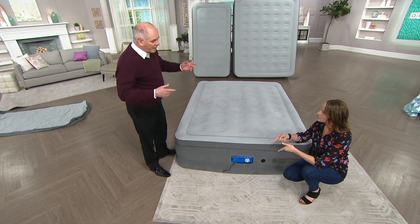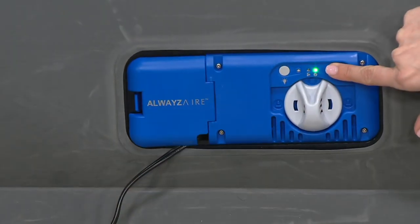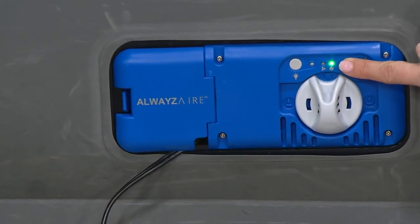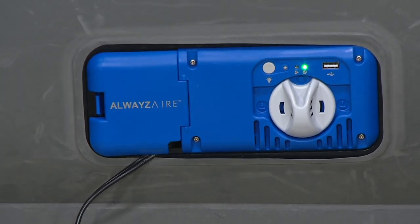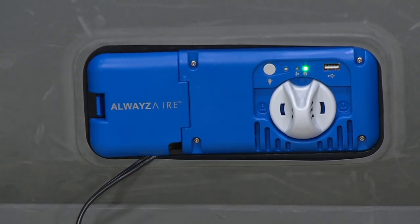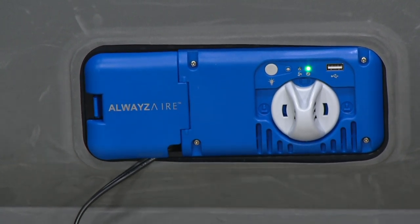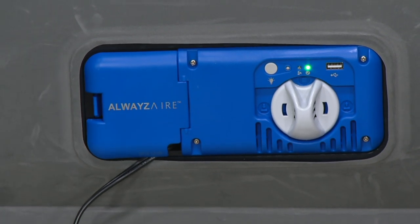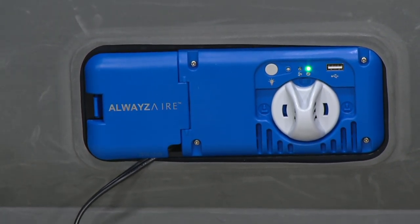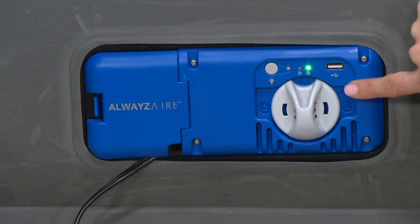Let me show you how it works. This bed has a feature that lets you know when it's at its optimal inflation — there's a green light illuminated in the standby position. A queen-sized bed, to give you an idea of how serious they are about the engineering, will hold two 300-pound adults — over 600 pounds total. It's easy to use: you turn it one way to deflate, one way to inflate. This is the standby position.